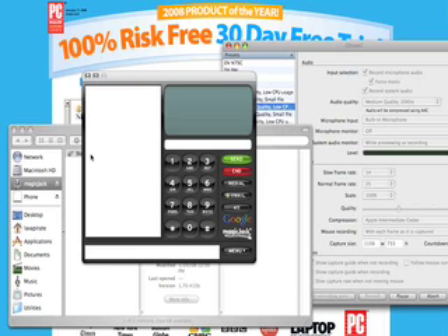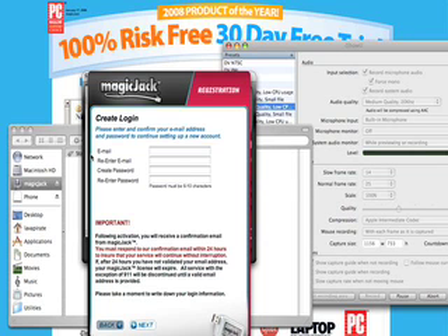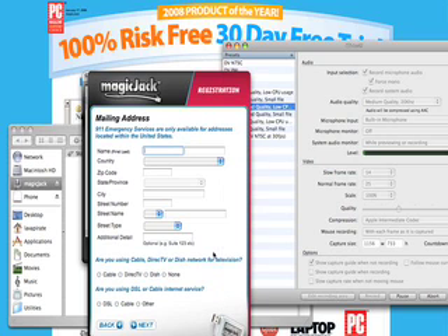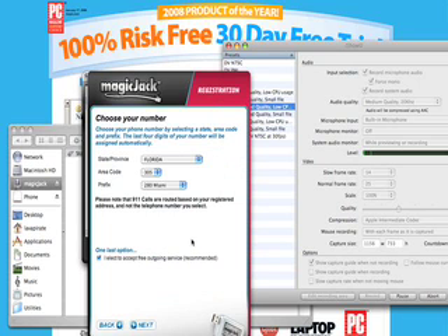There you go - you also get a virtual keypad, so maybe I didn't even need a telephone. I'm going to pause this right now while I enter my private information. I entered my email and a password, now it's asking for all this good stuff so I'll fill that in. I entered my information and now I get to choose my area code and prefix, so I'm going to go do that right now.